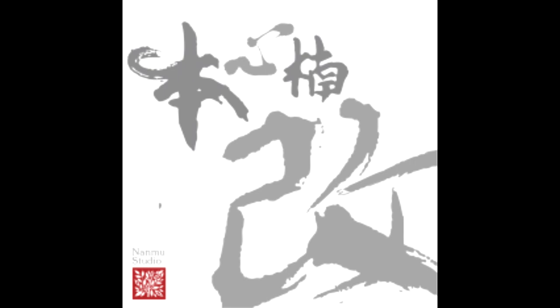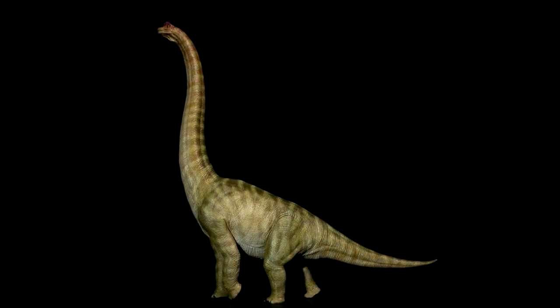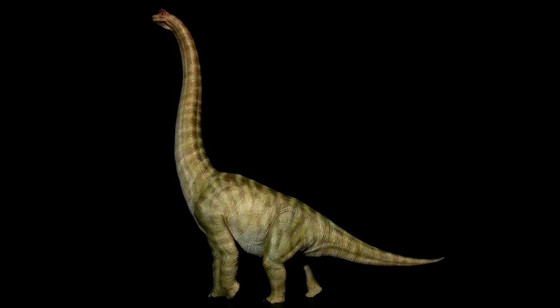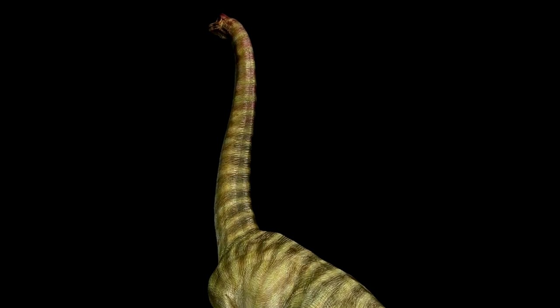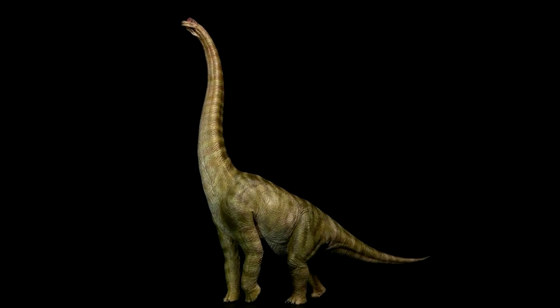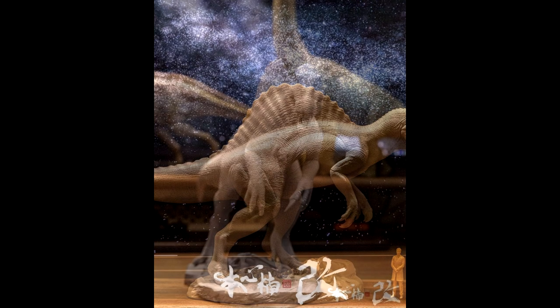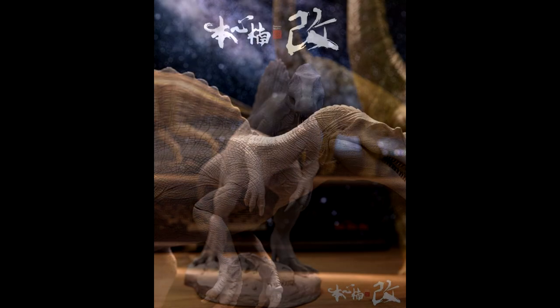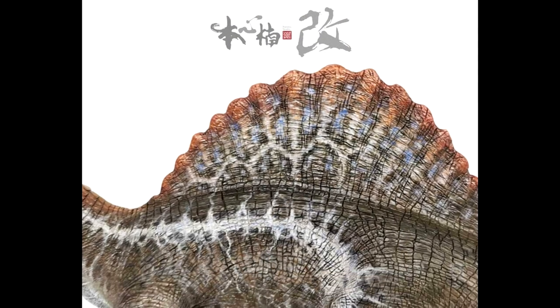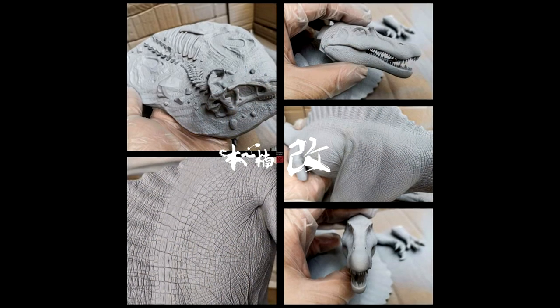As far as Nanmu goes, the Jurassic Park 3 Brachiosaurus has officially gone up for pre-order. The full model images show just how incredible this release is going to be — in my opinion, if you're a fan of the JP3 Brachiosaurus, this is a must-have. Having reviewed all the different Nanmu Brachiosaurus variants previously, I can say this looks to be the flashiest and most visually appealing one yet. Nanmu has also been teasing their upcoming Spinosaurus with unpainted prototype images and a first look at the paint application, which looks picture-perfect — I think this will be their best Spinosaurus yet.